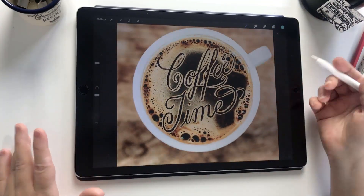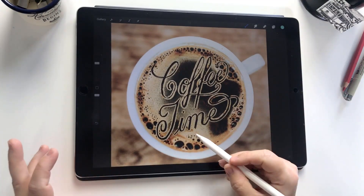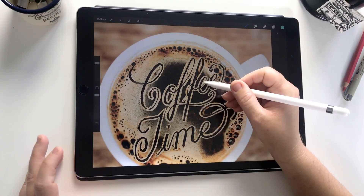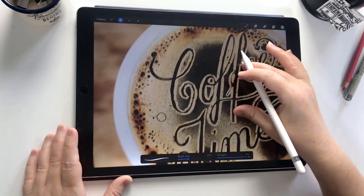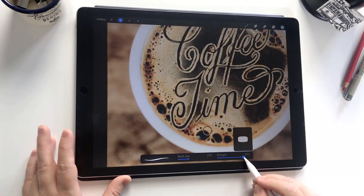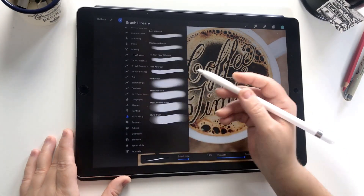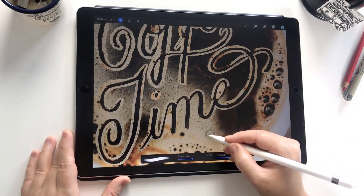We've got our second word done now. If I turn off the lettering layer you can see 'coffee time' written in the foam — we're pretty much there. What I'd like to do is just tidy some areas. When you zoom in there are some areas that aren't really blending together, so it's nice to try and make those work as well as possible. We're also going to sample some of these bubbles and bring them into areas that are a little more condensed, just for better effect and to make it a bit more realistic. I've turned down the strength to get a more blended look, and you can also change your brush — going into the airbrush set and choosing a medium airbrush gives more of a feather on the edge which blends it a bit more.